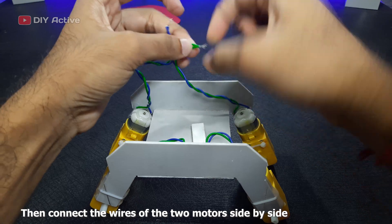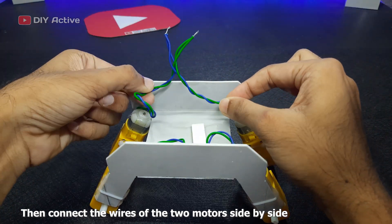Connect the motor wires of the two motors side by side.